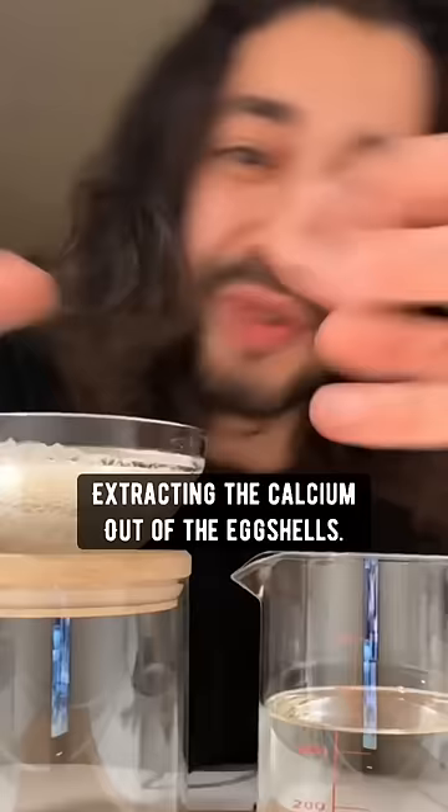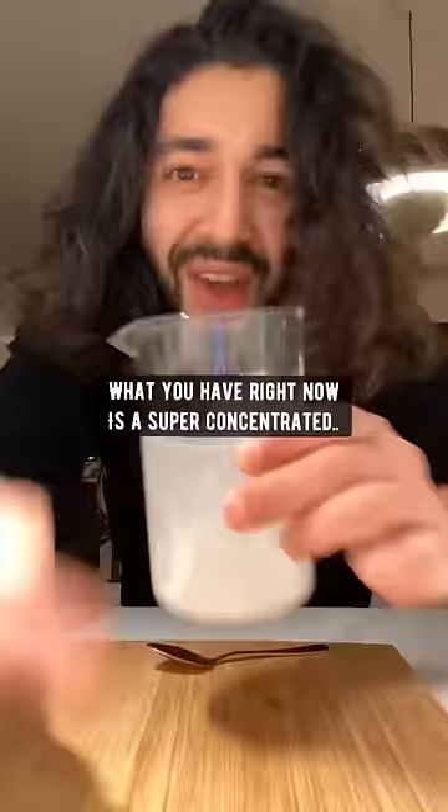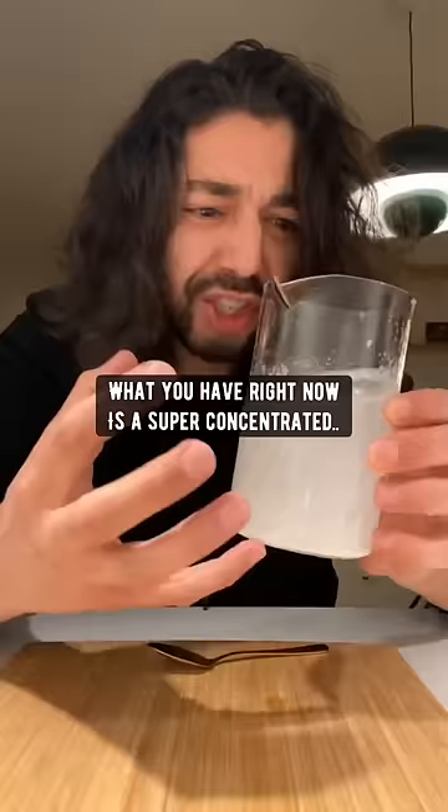Pretty much what you're doing is you're extracting the calcium out of the eggshells until it becomes this foamy stuff, which you can then scoop out, put it in a glass of water, mix it up, and what you have right now is a super concentrated mixture with calcium.